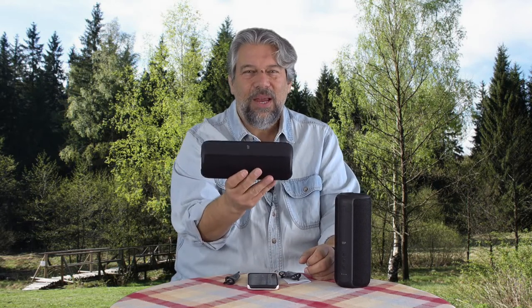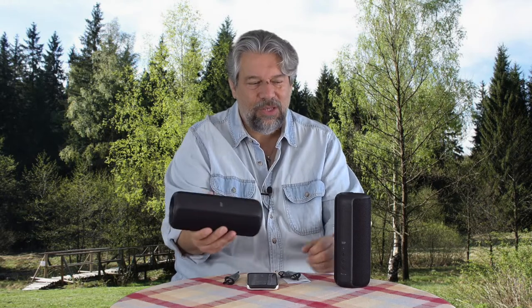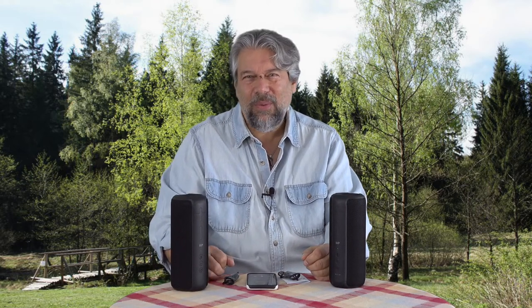Dimensions-wise, they are 10 inches by 4 inches around and 2.4 pounds each — so that's 5 pounds worth of speakers. If you're backpacking, you're going to want to think twice about adding 5 pounds to your pack.